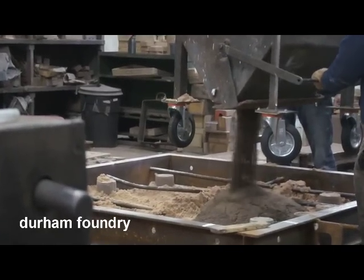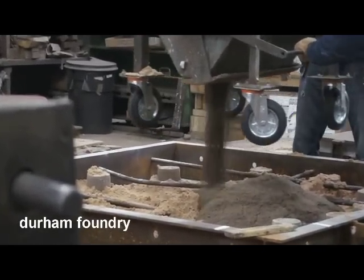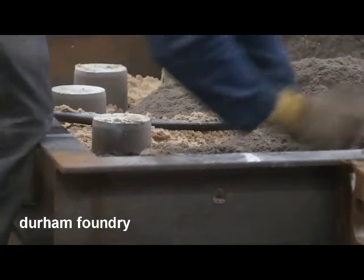Moulds are made from a resin and catalyst bonded sand, the mixed sand being rammed round the pattern to create the mould.